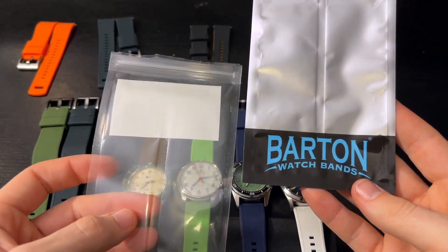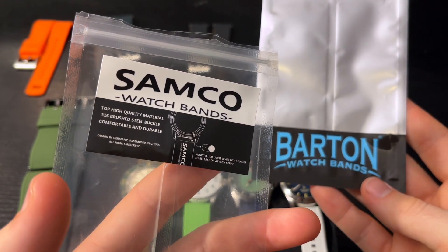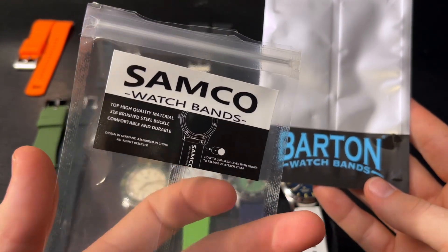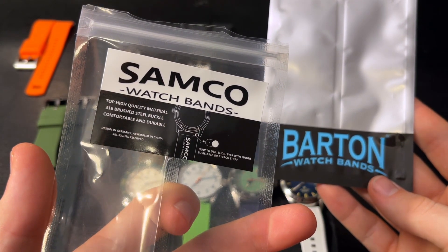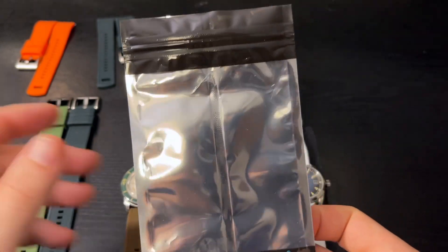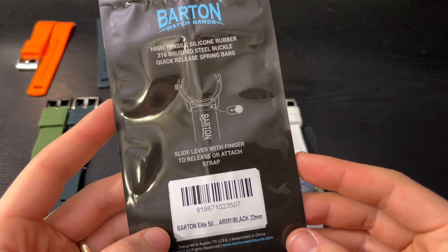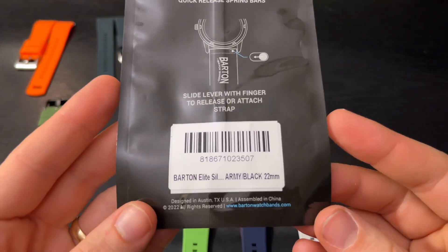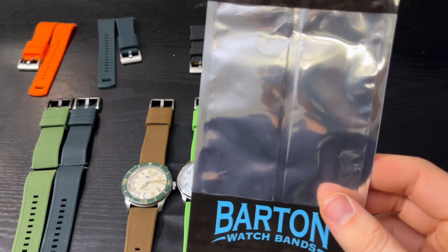There are a couple of different theories. This one says 'designed in Germany' — obviously this is a Chinese translation — 'assembled in China, all rights reserved.' These say 'designed in Austin, Texas, assembled in China.' Okay, so they're both made in China.